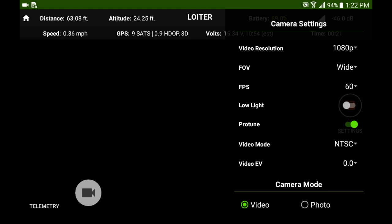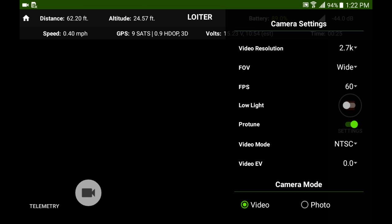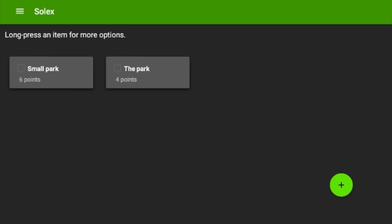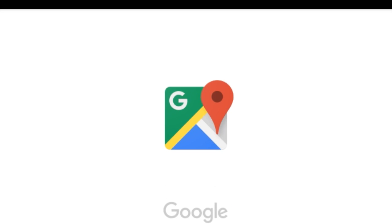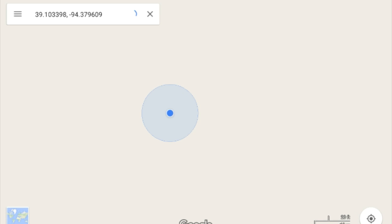The camera settings are just about the same as the original Solo app — simple, easy to use, same thing. A neat little gem in the app is you have a Find My Vehicle function. So if you lose your Solo, all you have to do is click Find My Vehicle and it will give you the coordinates of where it was last seen.